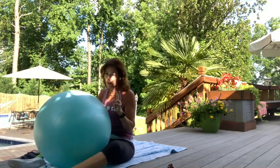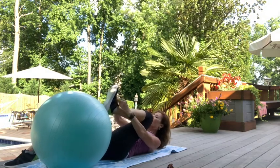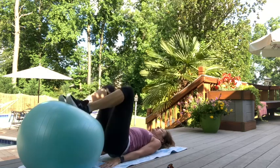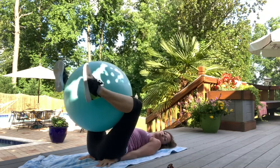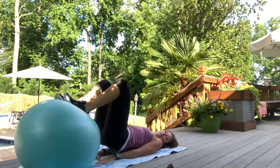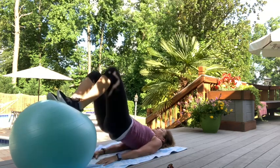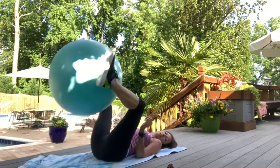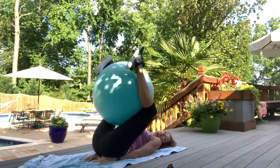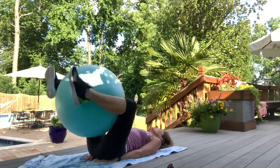Next exercise: put a couple things together. We're going to do hip lifts again — just the hip lift this time — then reverse crunches with the ball between our legs. Ten hip lifts, then ball between your knees for ten reverse crunches, for two to three sets. Heel in the ball and we lift. Ten, nine, eight, seven, six, five, four, three, two, one. Put the ball between your knees. Reverse crunch. Ten, nine, eight, seven, six, five, four, three, two, and one.